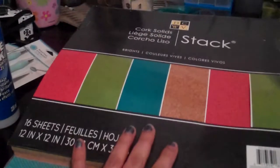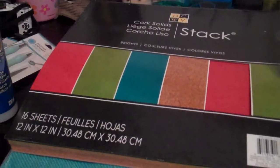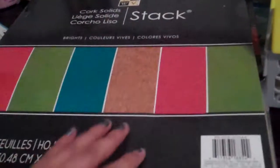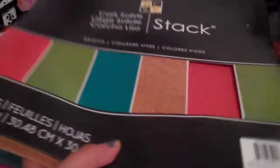And then I got these new stacks that they had by DCWV — this is the Cork Solids and it's 16 sheets, 12x12 of cork. And they have it in this beautiful teal, lime green, bright orange, and the colors are right here in the front. These were 40% off, so I got them for $11.99, I believe.